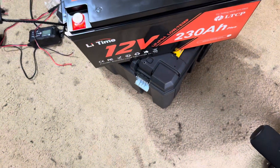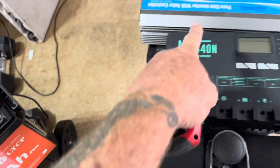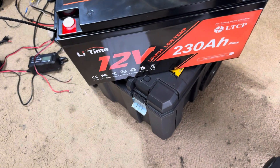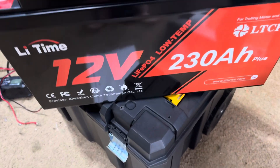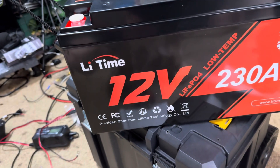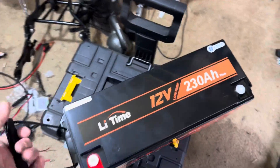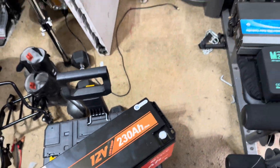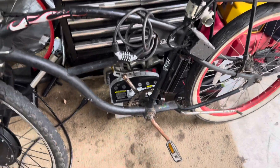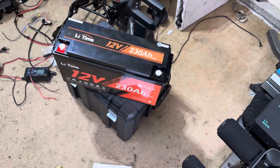The nice people at LightTime sent me this monster battery. I'm running on the 12 volt because my inverter is 12 volt — 230 amp hour battery. It's got the low ambient BMS in it, so if it's cold outside, you don't kill the battery. Super lightweight for how big it is, it's ridiculous — so much lighter than the old AGM batteries. I had those two batteries in there, and this has more power and it's lighter.